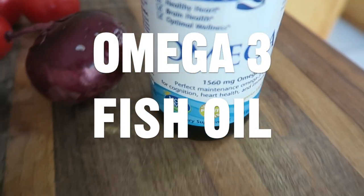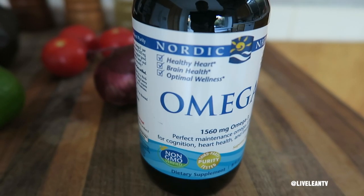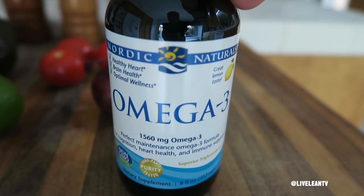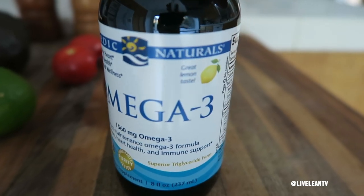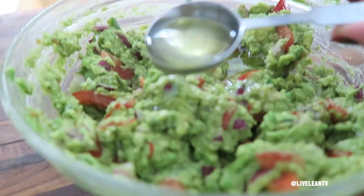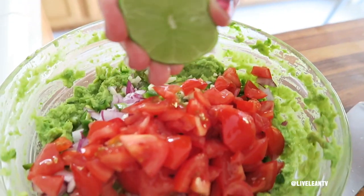Number four: omega-3 fish oil. Now you may be thinking fish oil and guacamole — that's gross. But trust me, when you use the highest quality and most delicious fish oil brands, it doesn't taste fishy nor does it give you those fish burps. Plus a high-quality lemon-infused fish oil makes the guacamole creamy and smooth, and the lemon flavor compliments the zing from the lime.